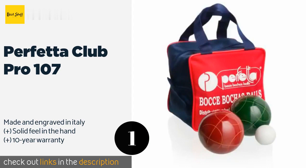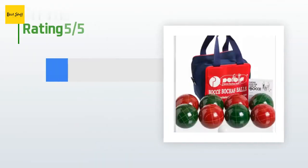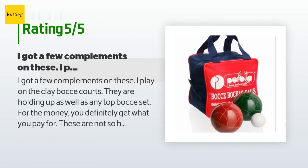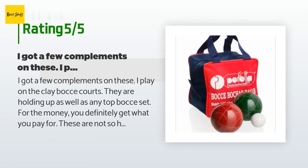This product is available on Amazon for $134 — check out the link in the YouTube description below. This product has an average 4.3 stars from more than 114 customer reviews. A customer said: 'I got a few compliments on these. I play on the clay bocce courts and they are holding up as well as any top bocce set.'